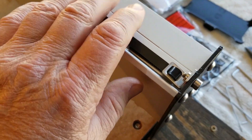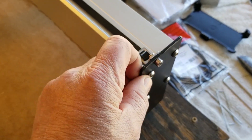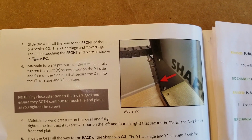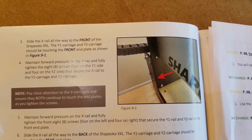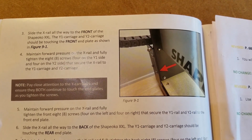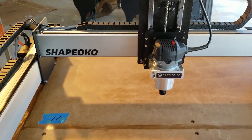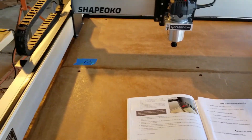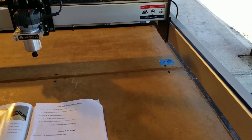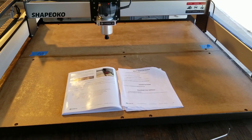The next step is to slide the X-rail all the way to the front of the Shapeoko. The Y1 and Y2 carriages should be touching the front end plates as shown in figure 91. That's pretty clever — we're going to square it with itself. I was expecting to pull out a square, but no, we're going to square it with itself. That's perfectly okay. I'm going to have to put the phone down to pull this thing forward — I don't want to put a big torque on it and mess it up.